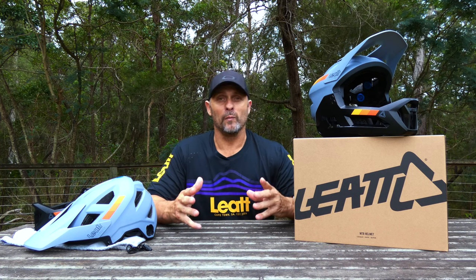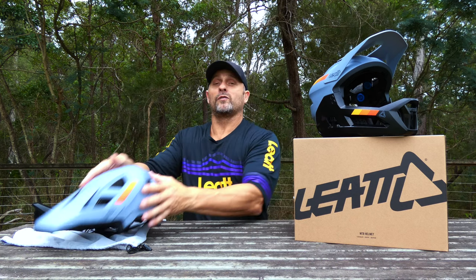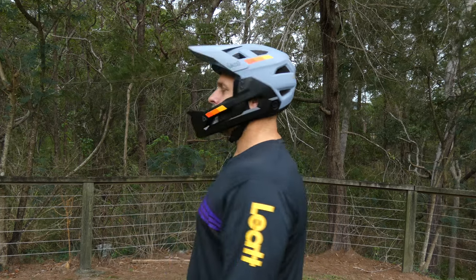Now normally when it comes to detachable chin bar helmets you can spot them a mile away. They don't usually look like a nice full face helmet. Take that chin bar off and they just don't work as an open face either. When I first saw the 2.0 I was blown away — I saw it in this format first and did not realize, or want to believe, that this was actually a full face helmet.